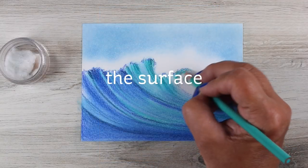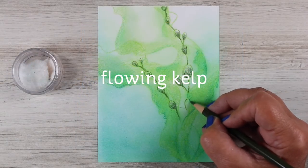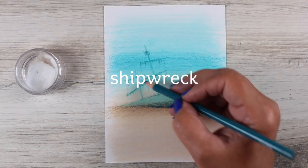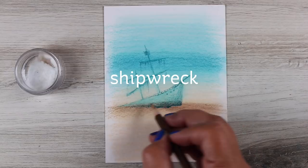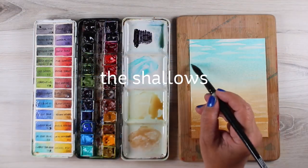Each one of these classes has some that are the same across all of them. I show you how to do the shallows in each medium, but the surface technique is different for each one — different kinds of waves. There's different coral beds. There's some that have kelp in them. Everybody's got a shipwreck, because who doesn't like to put a shipwreck on a card? But each one of them is priced inexpensively, because I know lots of card makers don't have a huge budget, and these are going to get you pretty far in using all of those great stamps that come out every summer.